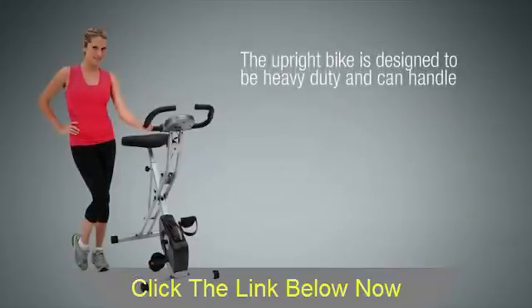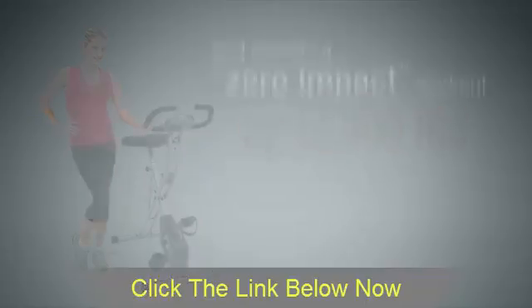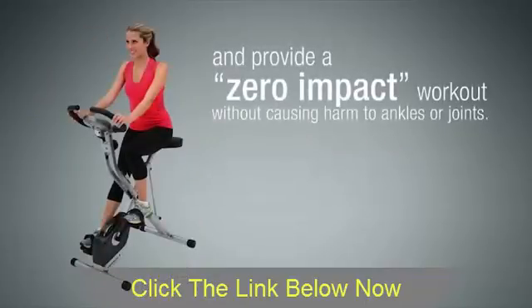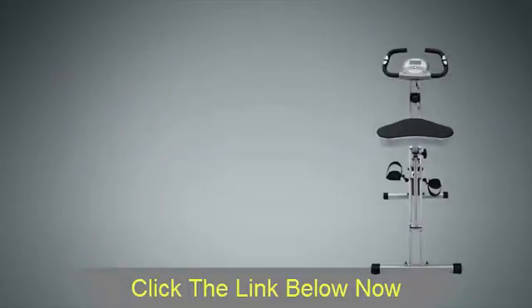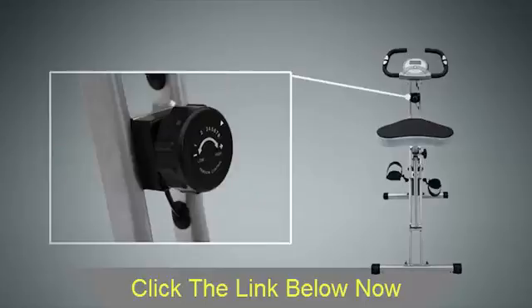The Upright Bike is designed to be heavy-duty and can handle up to 300 pounds of user weight, providing a zero-impact workout without causing harm to ankles or joints. It has a very comfortable large seat cushion for users of any size and eight levels of magnetic resistance for easy or more challenging workouts.